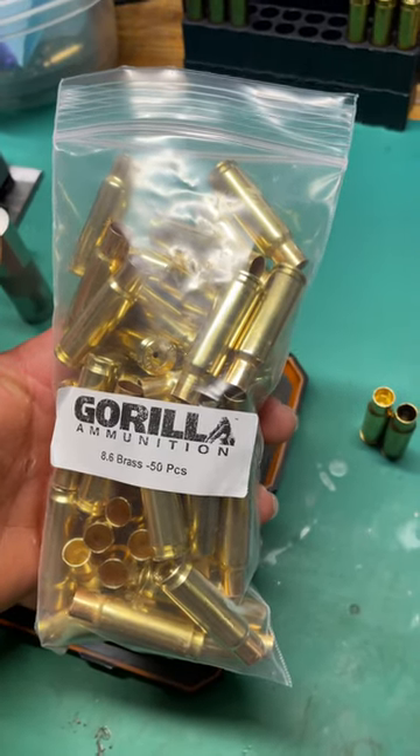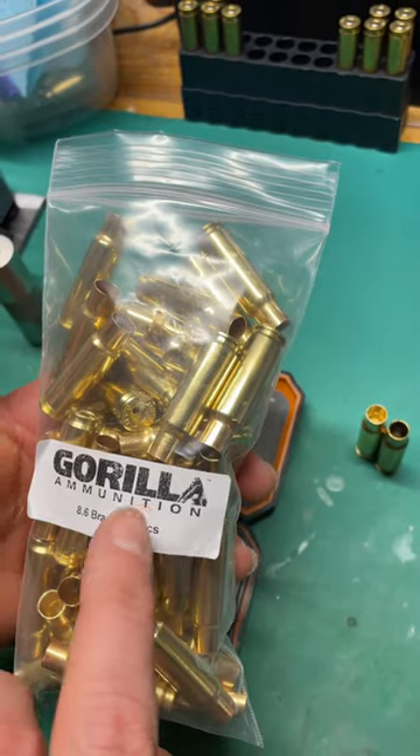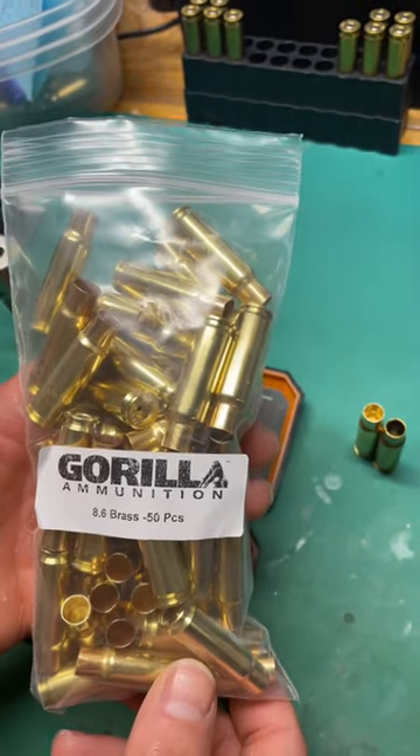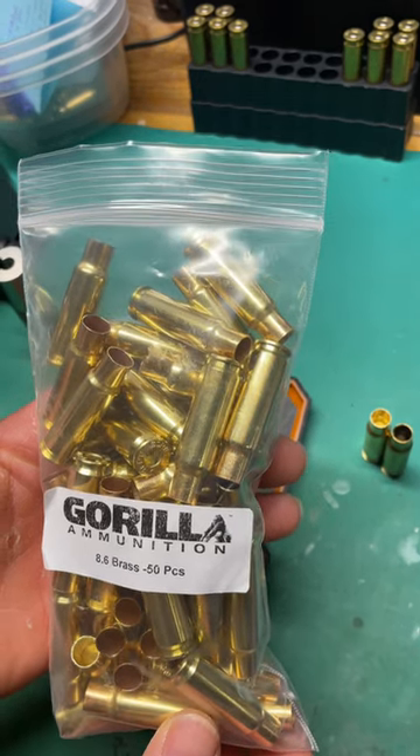Finally got a shipment in of some 8.6 Blackout brass from Gorilla Ammunition. They are one of the first to offer specific brass for sale. Let's see how it compares to our Q-brass.